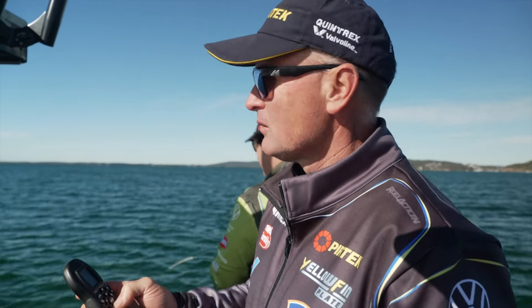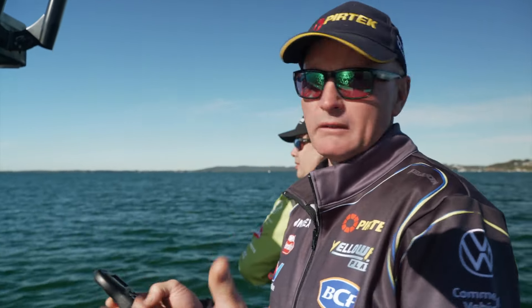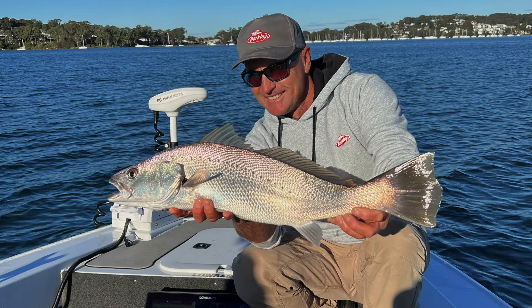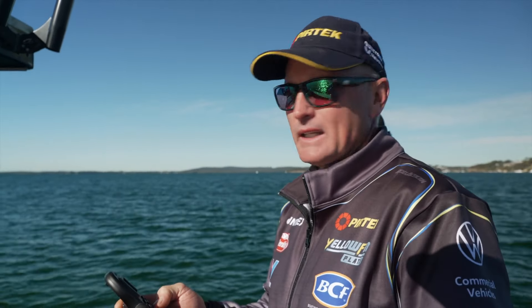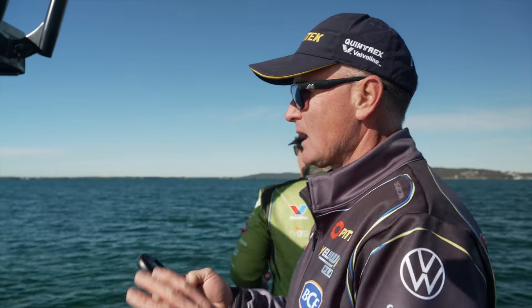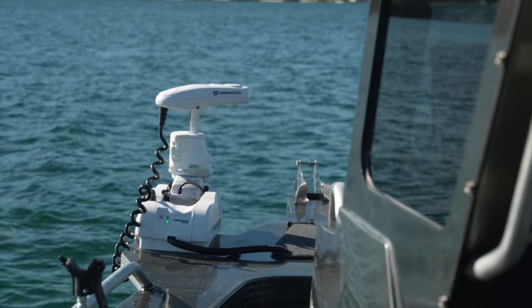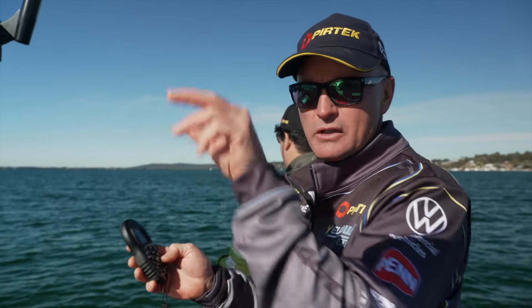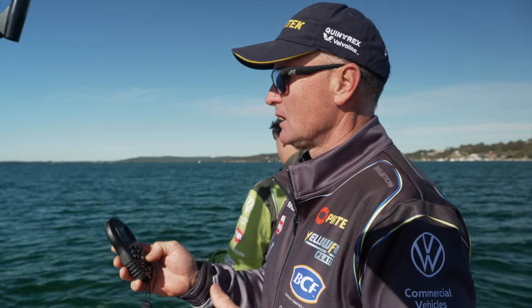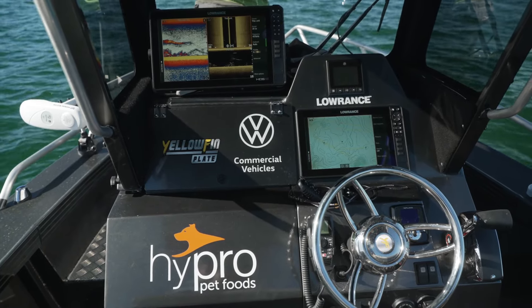Just using the electric motor to change our drift. If you want to sneak up on mulloway especially, that big long cast with a vibe or a soft plastic is generally the way to catch them, certainly in this shallower water. Rather than start the big 300 horsepower engine, the electric motor is a really good way to adjust. If you find a really good patch of bait, hit that electric anchor button and park on top to work the area. We'll try a bit of stealth mode — pull up here and let the breeze drift us back through the area we want to fish.